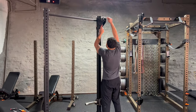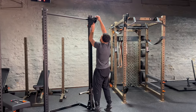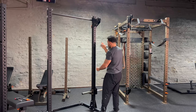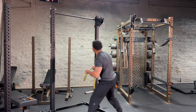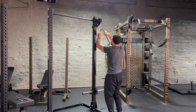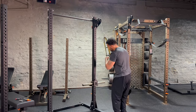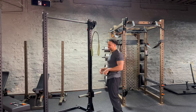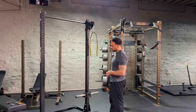Now we just move our cable through, and then grab our strap, and just like that — the Omni pulley system is ready to go on your Rogue squat stand, which uses 5/8" hardware.